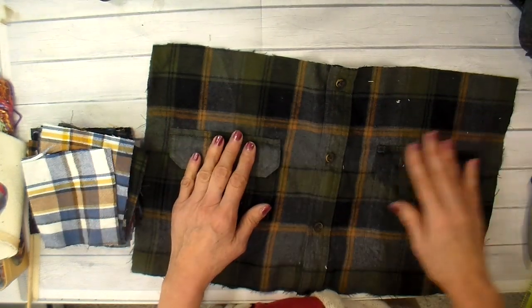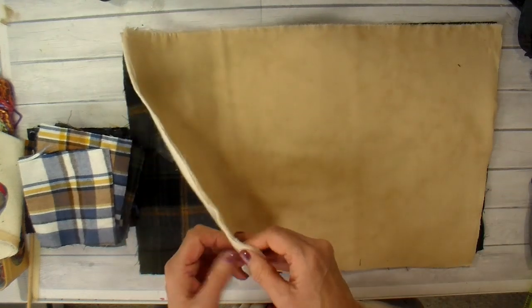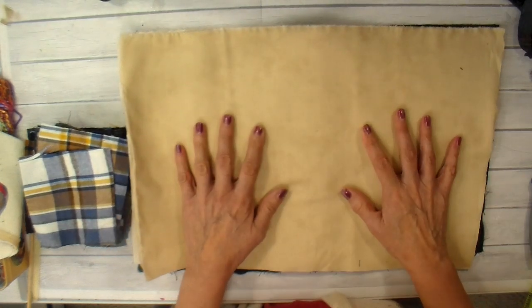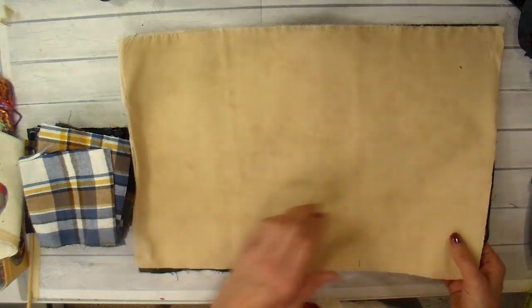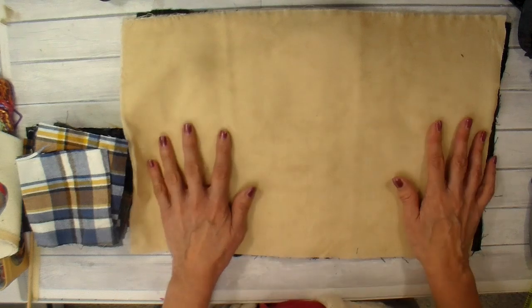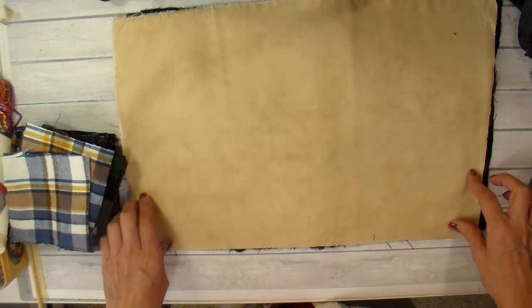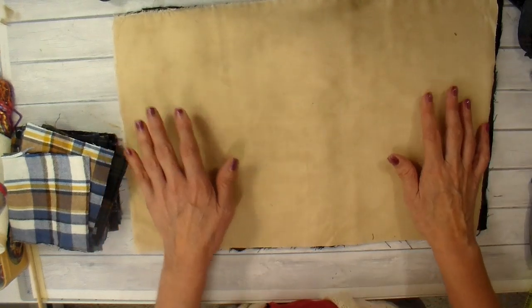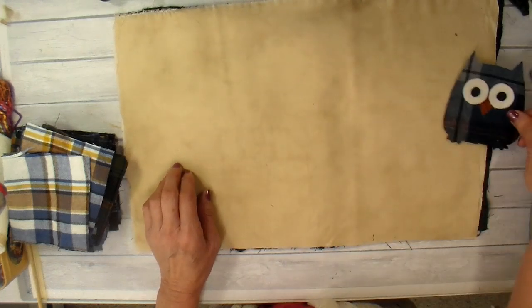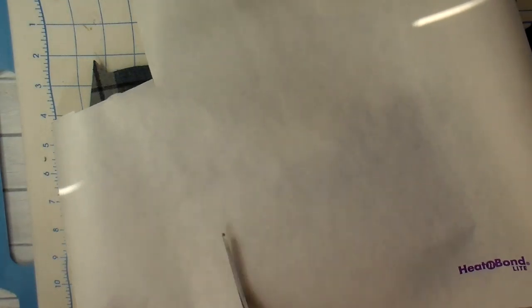I wanted to share how I'm going to be putting this pillow together. I'm using a primitive muslin by Moda — it has a lot of variations in it. This is the color pie crust, and it honestly looks like a pie crust with those color variations. I'll leave a link down below if any of you are interested in a primitive muslin. I want to put a strip of patchwork at the bottom and some owl appliqués across the front. So let's get started and see what we come up with.